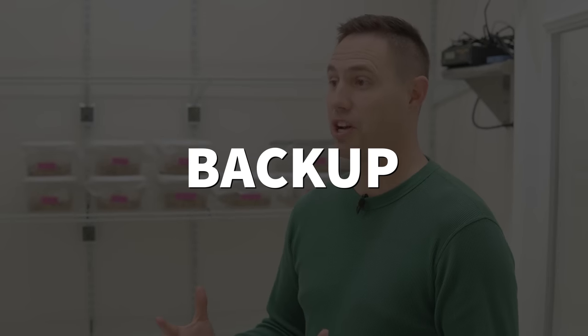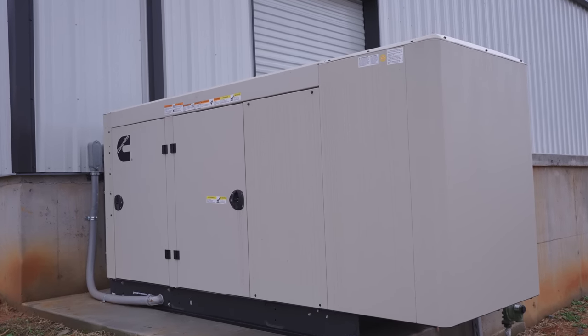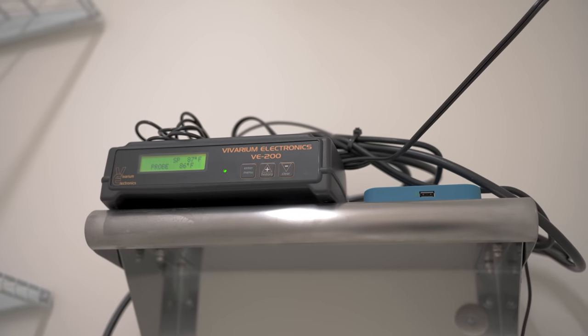Here we are at the incubator, which takes us into the fourth major point: you need backup. We have a big generator sitting outside the building which powers the entire building, especially this incubator. You can lose power for a little while, but even the best power systems don't work if you lose power entirely. At some points of the year we'll have so many eggs in our incubators that having a thermostat, a backup thermostat, and a backup generator is the only way to get some sleep at night and know you're protected.